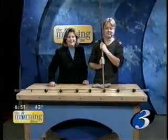Matt Sellin will be joining us again. Thank you. Thank you.